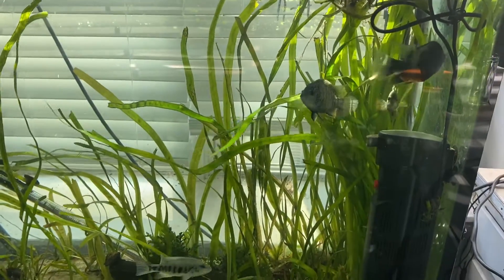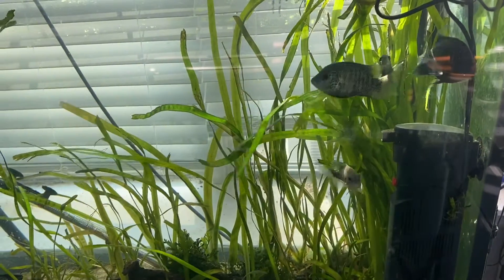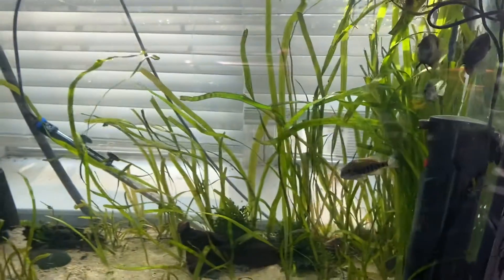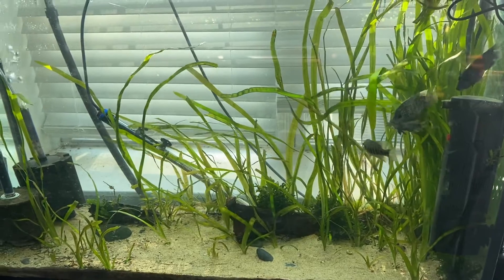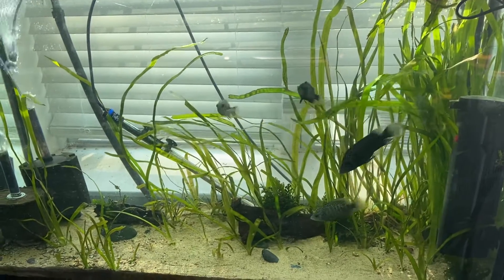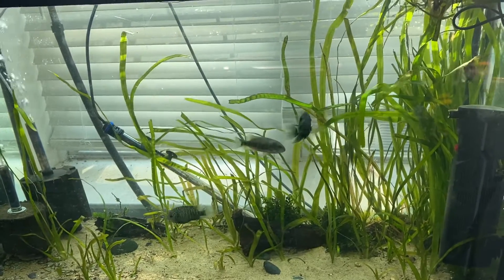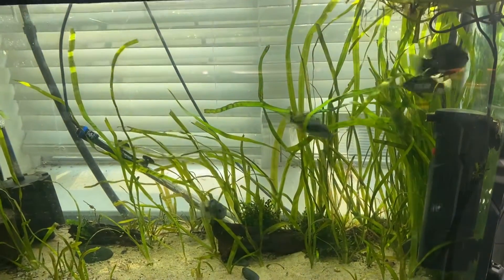Hey, what's going on YouTube, gonna do a quick bichir video. There's always conversation about how much of a pain in the rear bichirs are to keep because they bloat and it's just hard to keep them alive. I'm not gonna lie, I've dealt with bloat, I've lost my fair share of bichirs trying to get them to survive to adulthood.